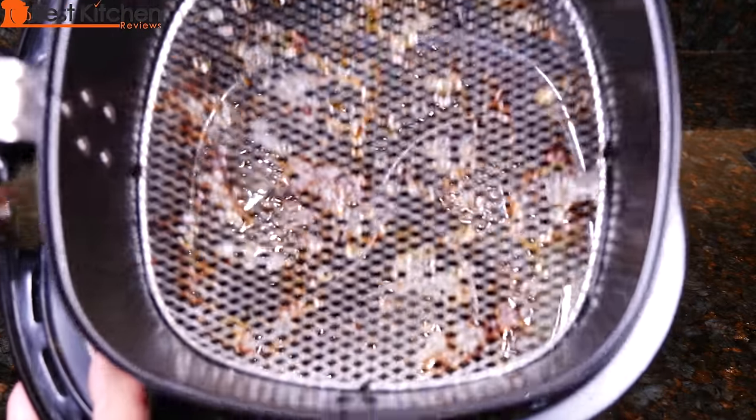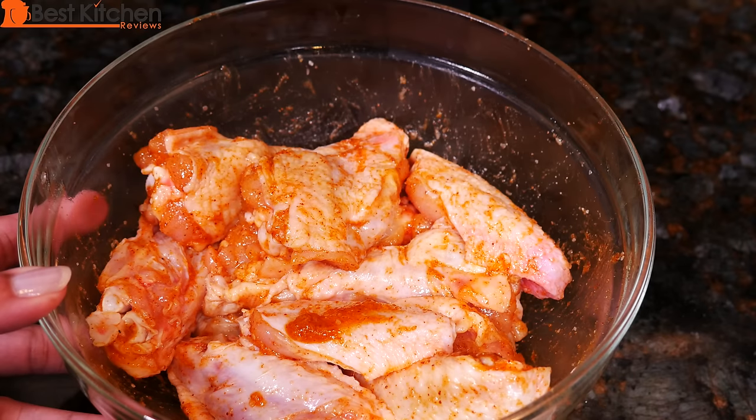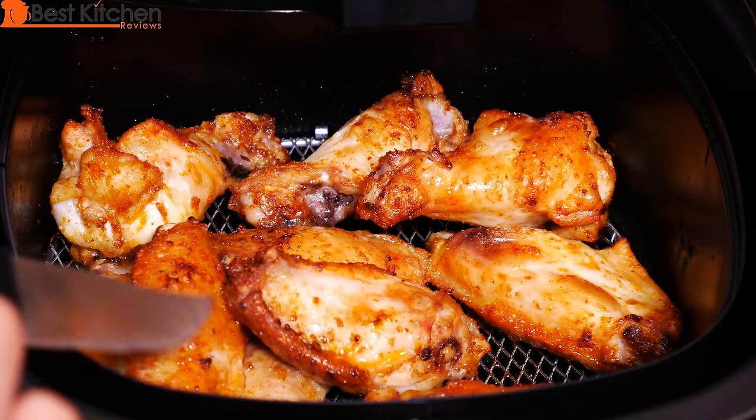You saw the amount of grease that was left in the pan. We only used one tablespoon of oil for the two pounds of chicken wings, and most of it was drained off. So this is a healthier way to make chicken wings.